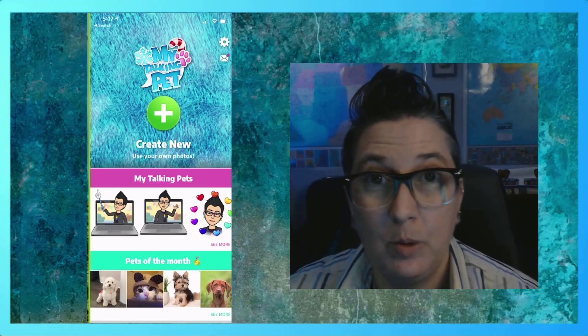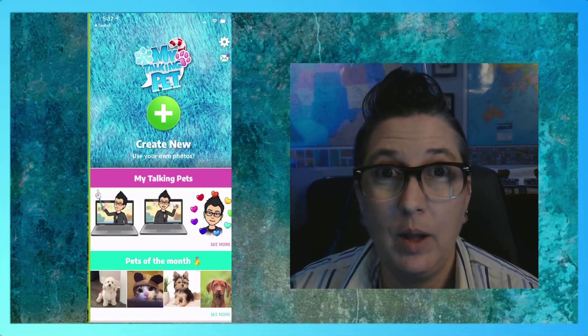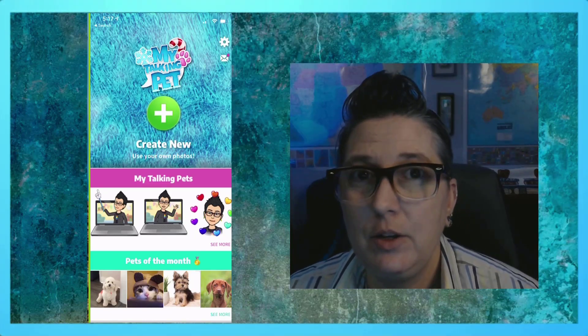Hey, it's Jen with another Tech Tips 411 quick tip video. Today I'm going to show you how to use a really cool app that lets you animate your Bitmoji.